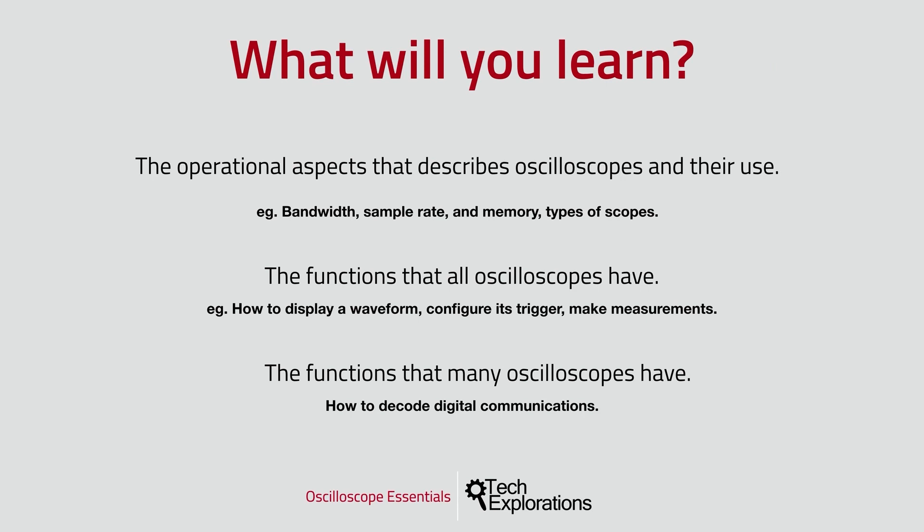Now, what are you going to learn by completing this course? This course is comprehensive in the sense that it will teach you the operational aspects that describe oscilloscopes and their use, and then it will help you to apply this new knowledge in a series of experiments so that by the end of the course you'll be able to use your oscilloscope in your projects. You'll learn the basic concepts such as bandwidth, sample rate, and memory size.